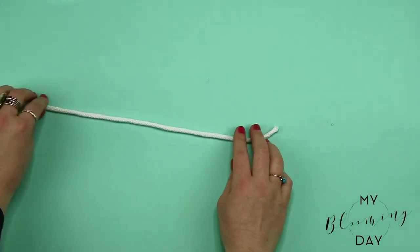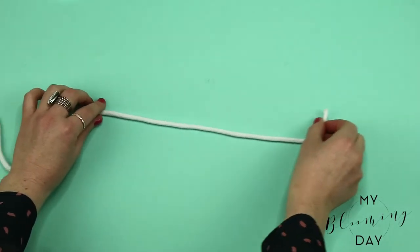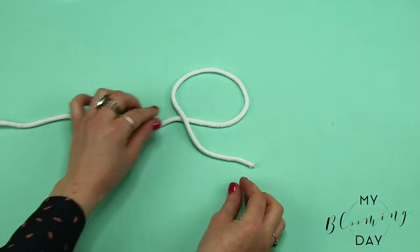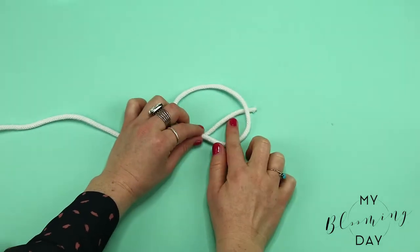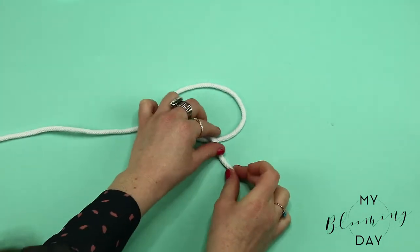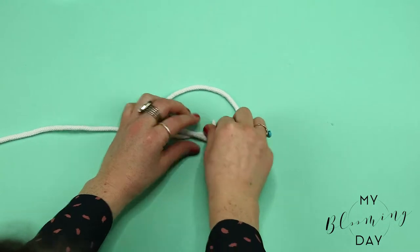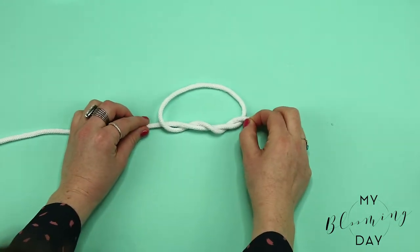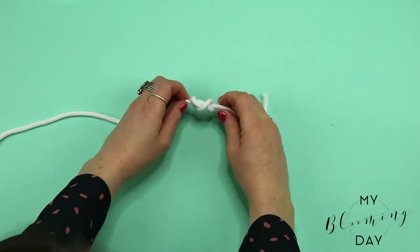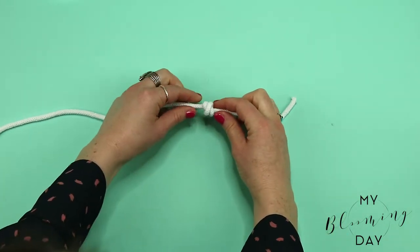Contrary to the name, this is actually a really sweet knot. Now if you take a long piece of string, create a loop to the left, wrap the tail under and through, and then wrap the tail under and through again and just pull — it'll create this really cute kiss knot.